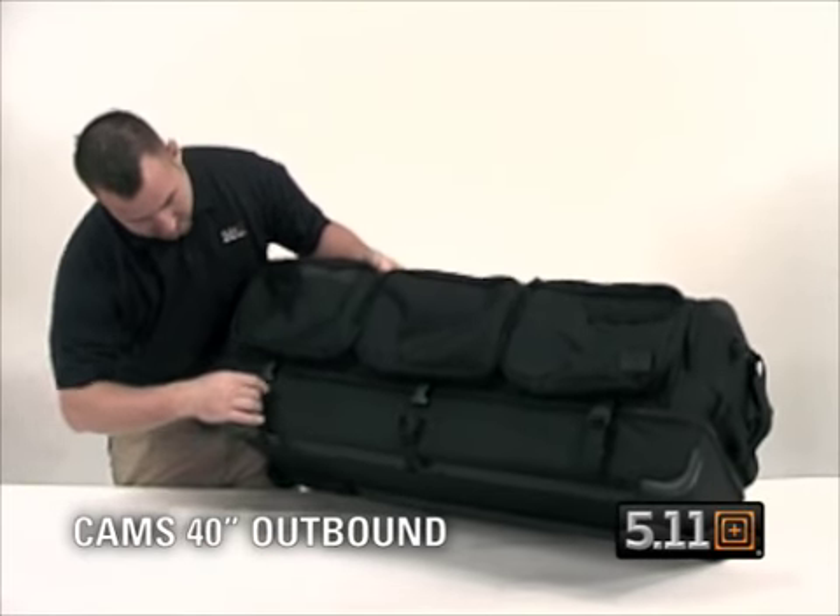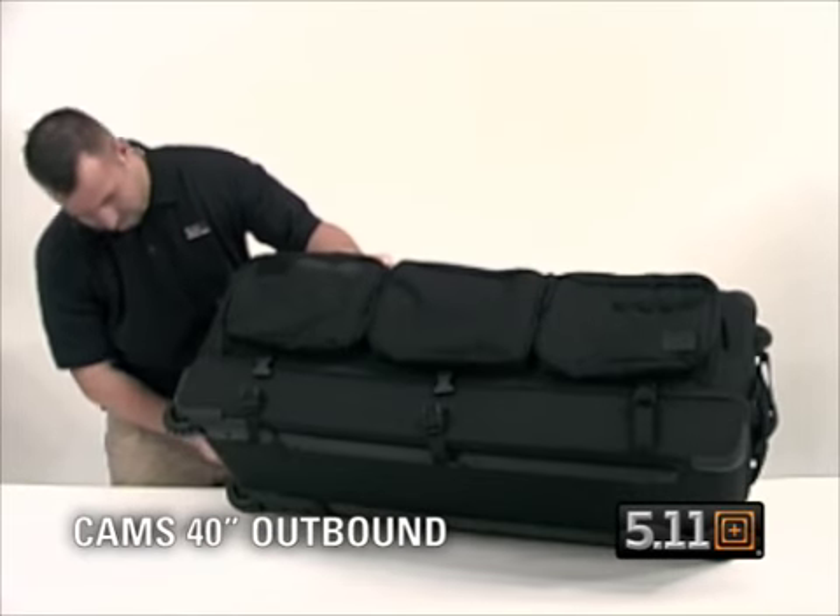On the back, you have two more long exterior pockets — very deep and padded as well.